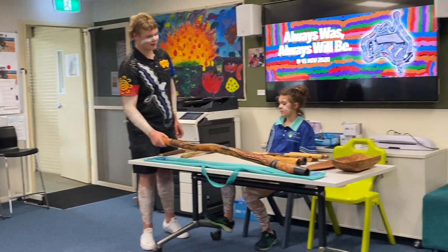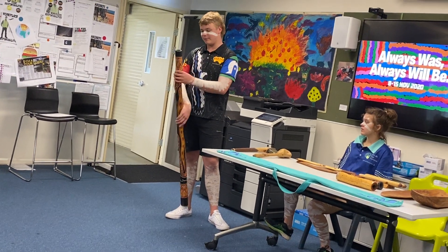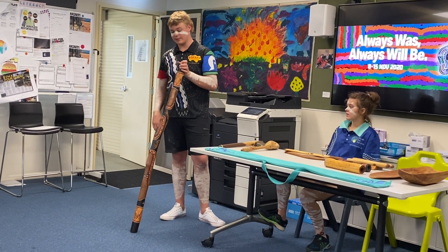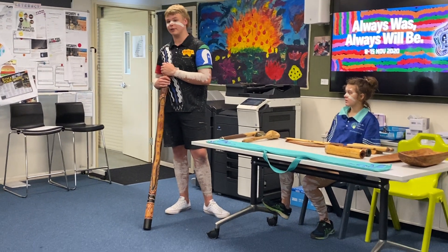This is the ji-joo-joo — the didgeridoo. Females can't play it because of bad spirits, and they can't have babies if they do, so that's why women are not allowed to touch it. It's used for ceremonies and gatherings.